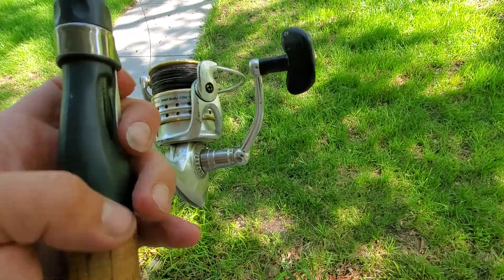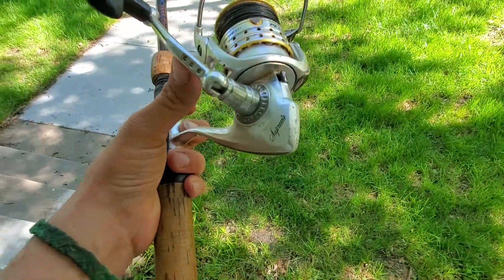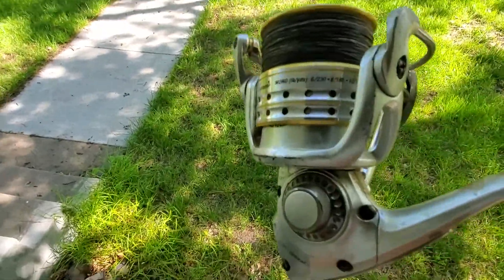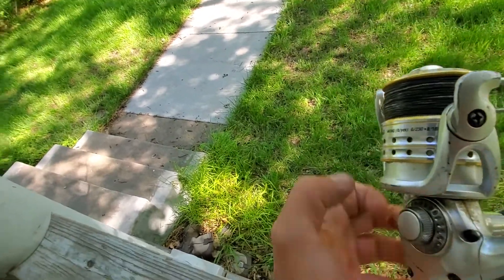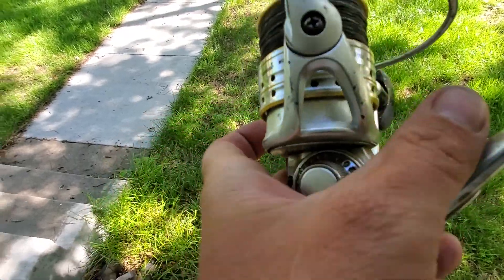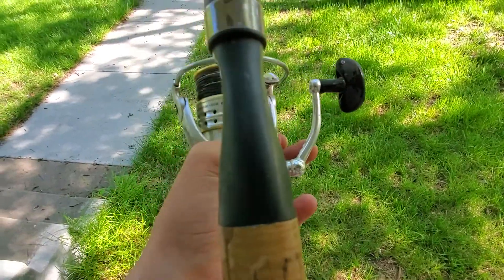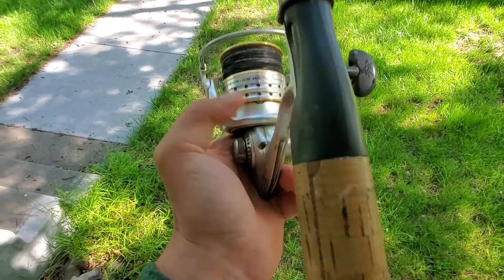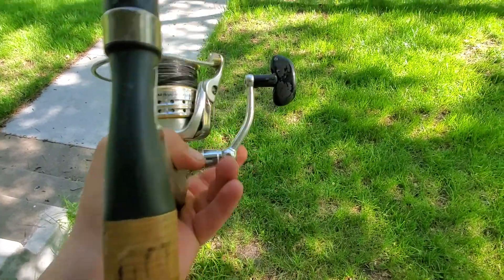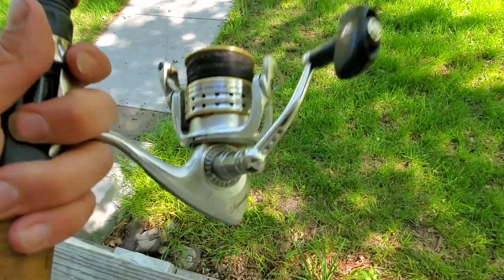Quick fishing tip: your handles and your screws. Right here, your handle — this is a dust cap for the other end, and this is your handle. When you're out fishing, you want to occasionally check the tightness of this stuff. Make sure it's nice and tight because you can easily lose parts off of one of these reels.